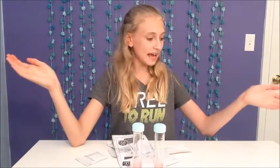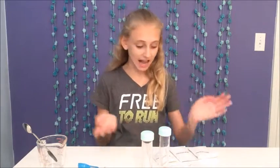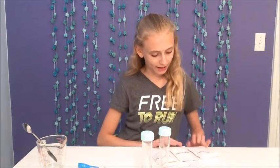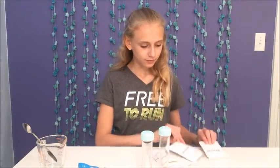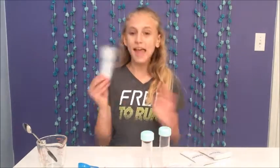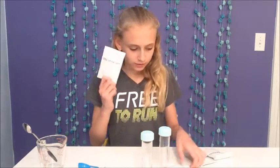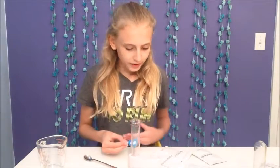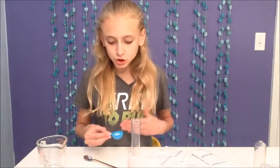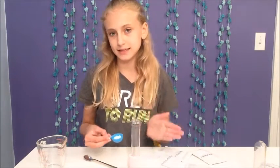Let's get started making our drinks. When I opened the packets, there are two packets of citric acid, a baking soda packet, a cinnamon flavored packet, a fizzy fruits flavor packet, and a lime flavor packet.